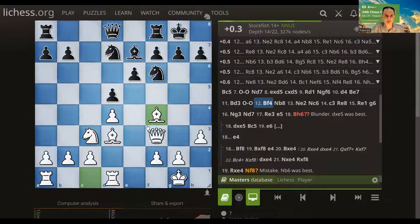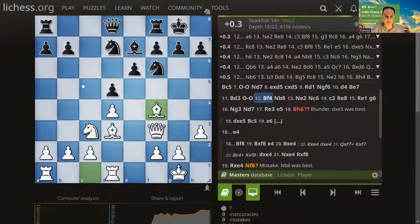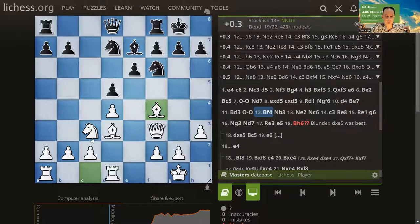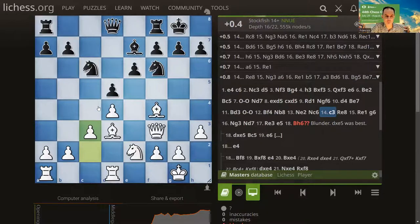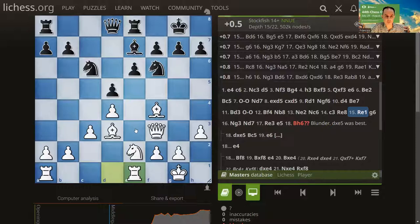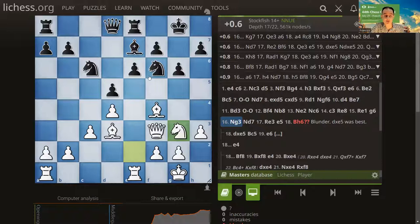Notice that white has the bishop pair, which is very useful. Each side has a semi-open file to operate on, but the main thing white is going for is the bishop pair. Neither the knight on d7 nor a knight on c3 is very well placed, so both players are trying to reroute their knights. They're also fighting for the e-file. Finally the knight comes to a slightly better square, opening for the rook — that's the main idea — and the rook is now operating on the semi-open file.